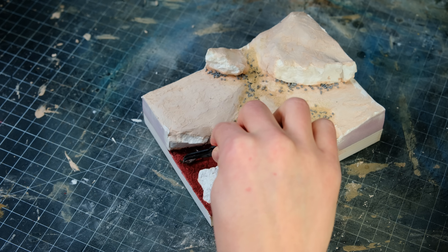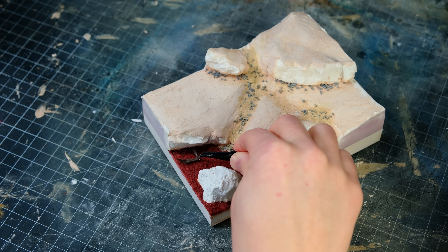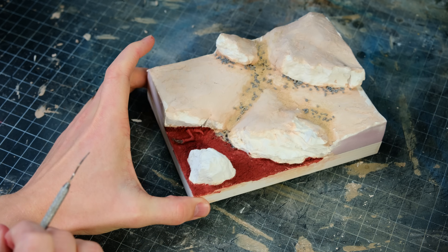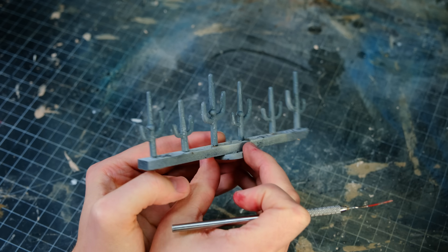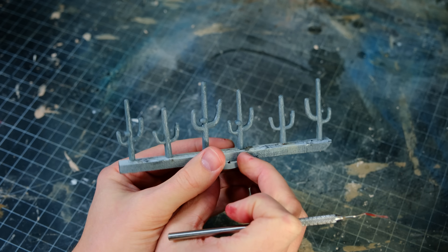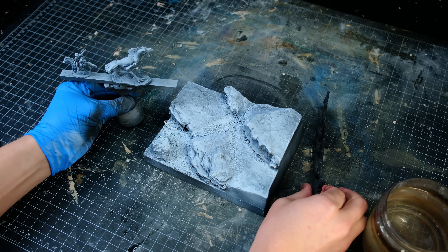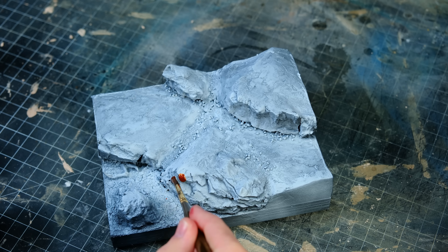After the surface of the riverbed was covered, I threw on some exposed dinosaur bones and took the base outside to prime. I also lined up all of my cactuses and took those outside to prime as well. After priming everything, I brought it all back inside, and once the primer had dried fully, I began the painting.